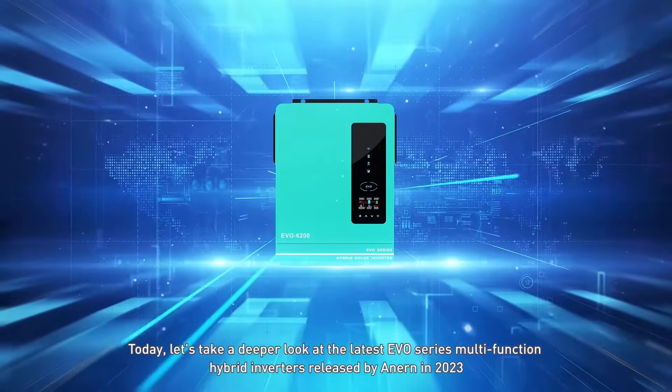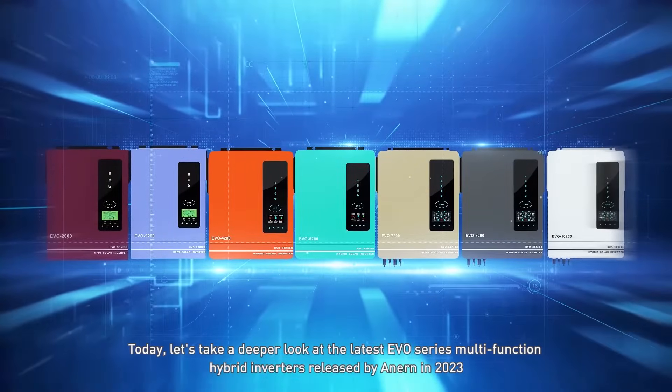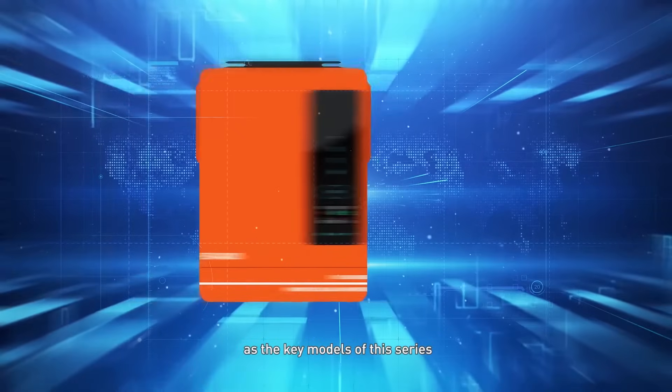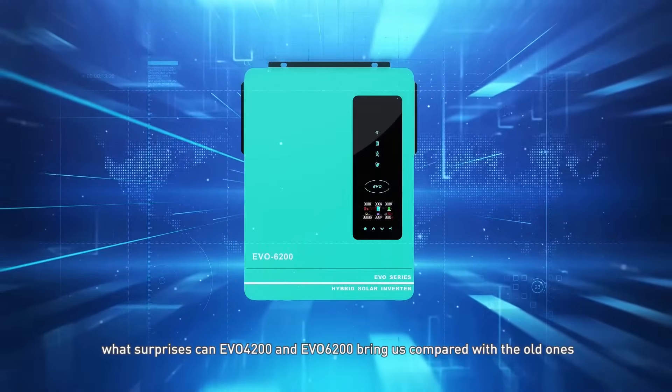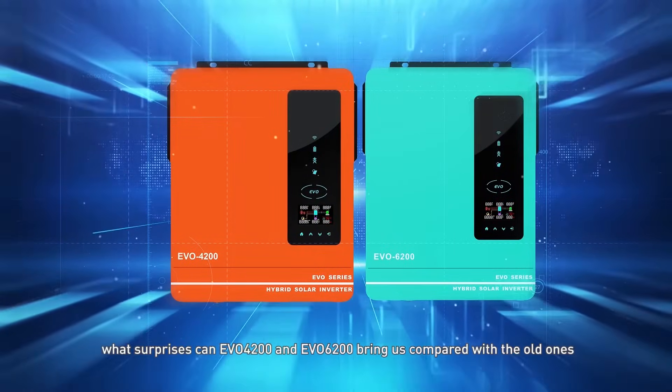Today, let's take a deeper look at the latest EVO series multifunction hybrid inverters released by Anurne in 2023. As the key models of this series, what surprises can the EVO 4200 and EVO 6200 bring us compared with the old ones?